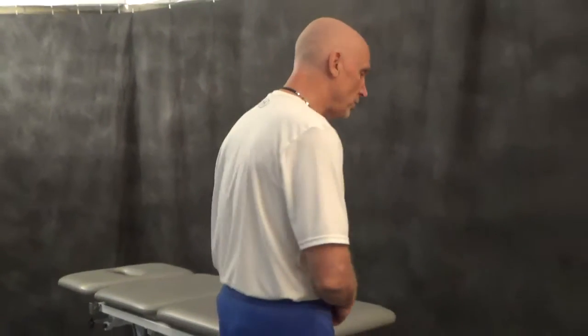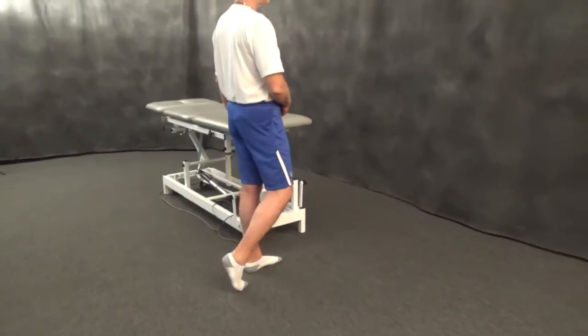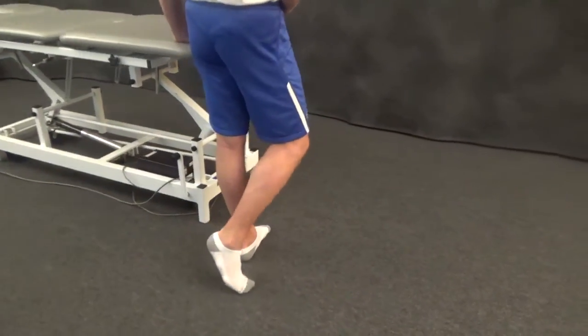In your hip patient who is having pain due to arthritic change, the toe-touch weight-bearing external rotation exercise is an exercise that you can prescribe to reduce discomfort and to reduce inflammation in an arthritic hip.